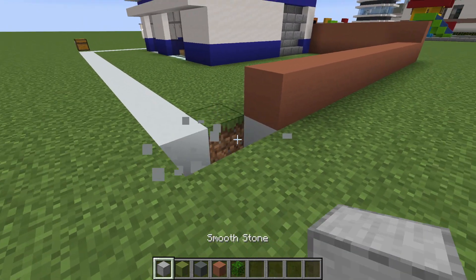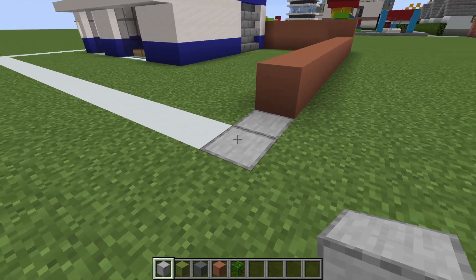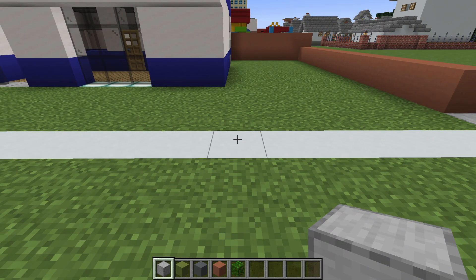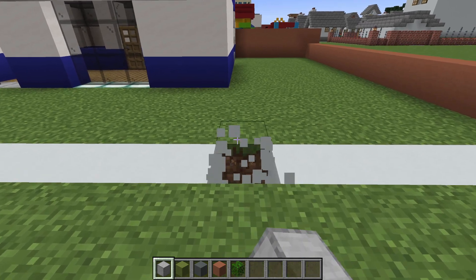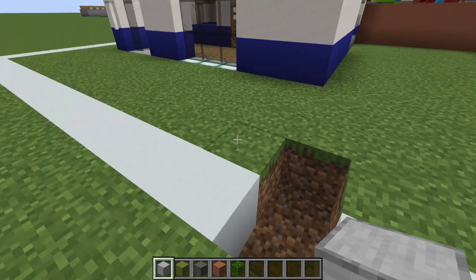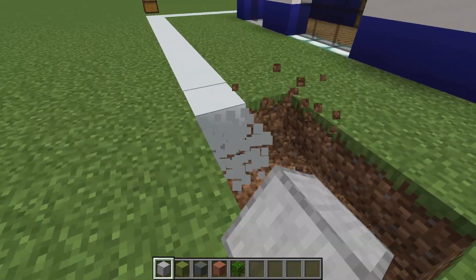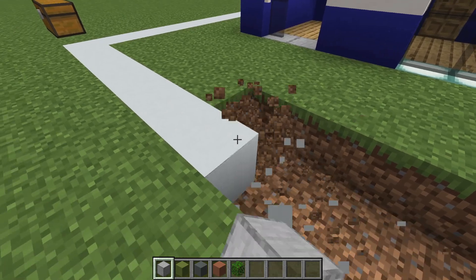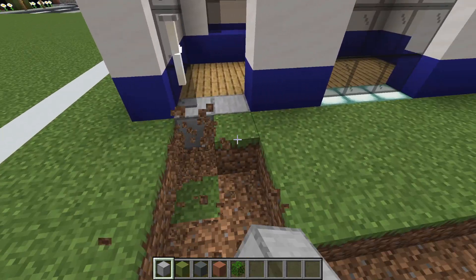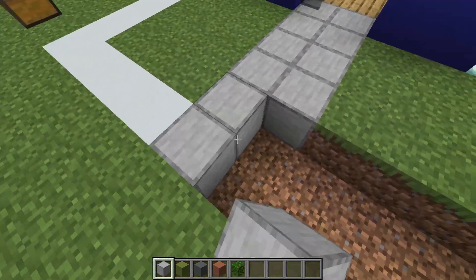Dig those two rows out and replace them with smooth stone. We also want to dig these two rows — this one and this one — so you can see that this lines up just right of the corner of the building. Extend these two rows all the way over to the left where we have the smooth stone inside of this doorway. Dig backwards and then fill all of this in.